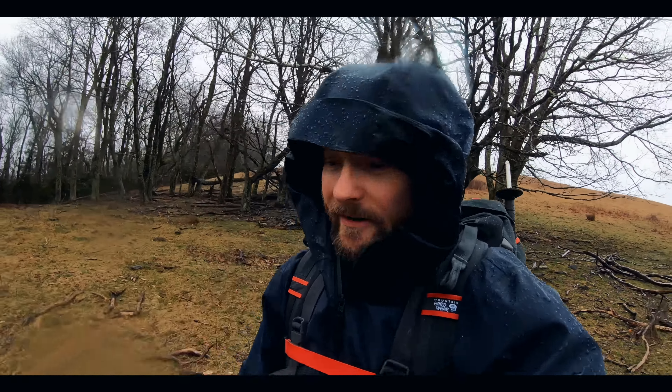Something to keep in mind is that this is a $43 jacket and it performs at a $43 level. If you want the breathability of a $500 jacket, you have to buy a $500 jacket. That's how it goes.